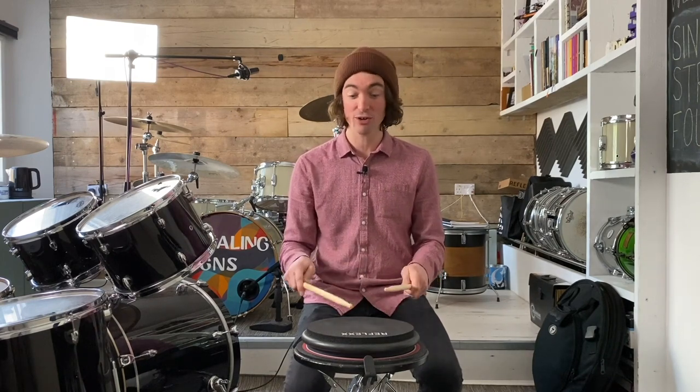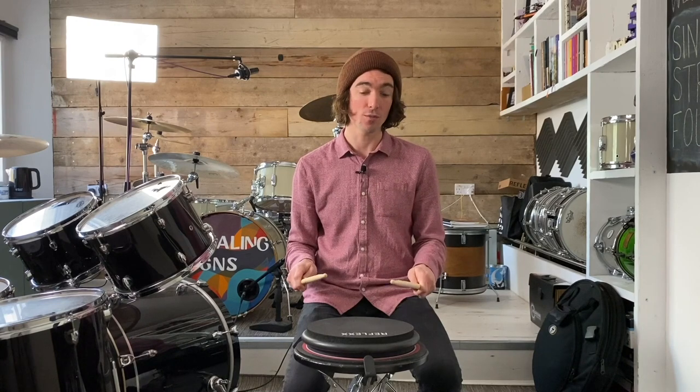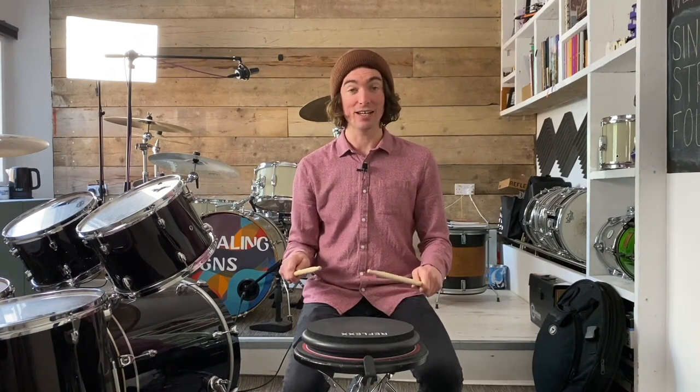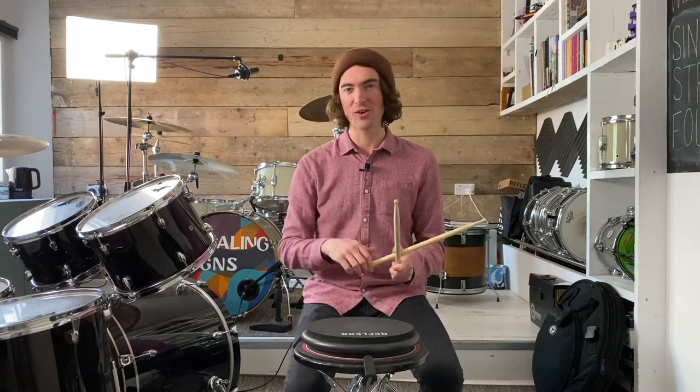Once you can do that, try playing four of each — four single strokes: right left right left, followed by four strokes across the doubles which will be two doubles: right right left left. Once you have that down, I want to change the way we count it and start feeling this in sixteenth notes: one e and a — then to our doubles — two e and a — back to our singles — three e and a — then to our doubles — four e and a. Keep looping that round until you feel comfortable.